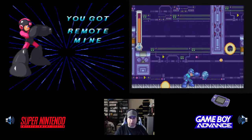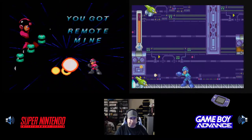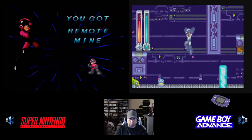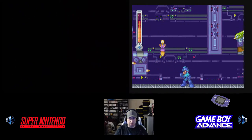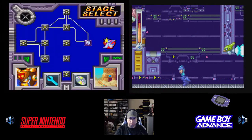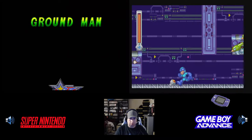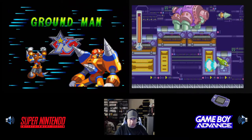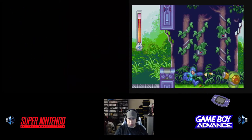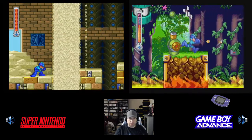Here is a good spot to farm extra guys, energy, and bolts. You've got to be careful here because you don't want the ground to be burned while you're standing on it.